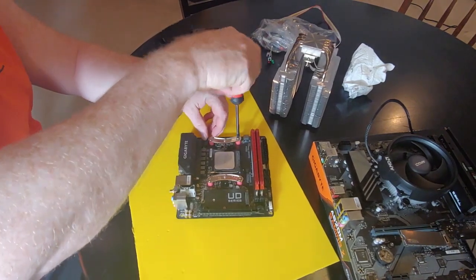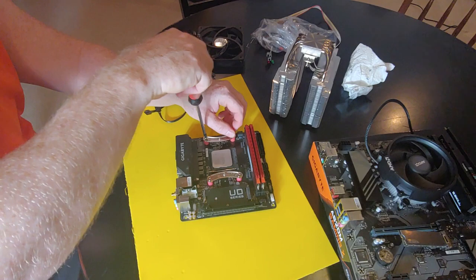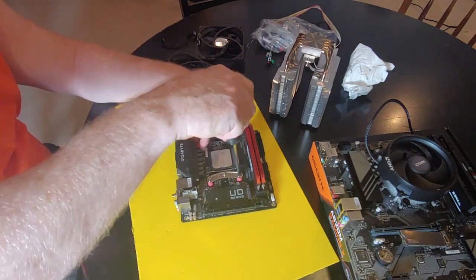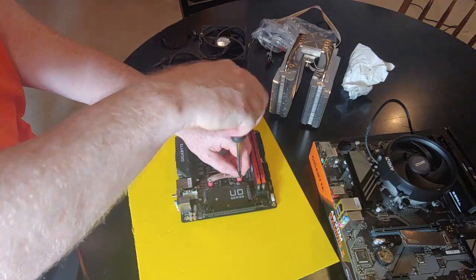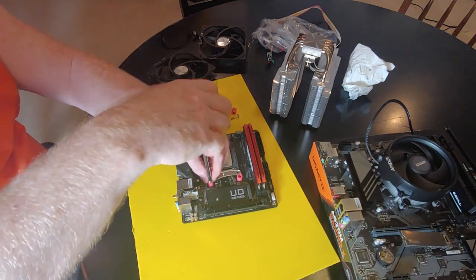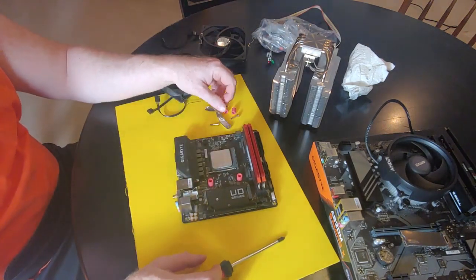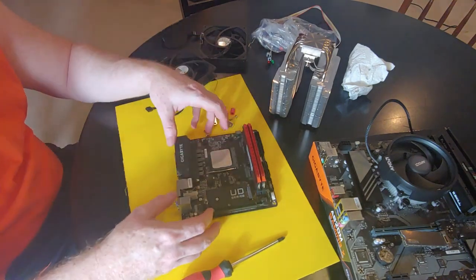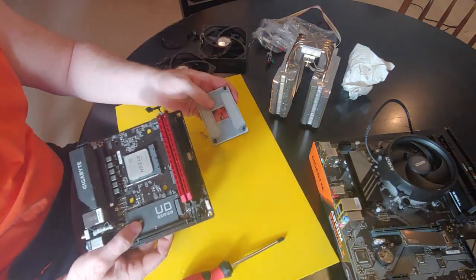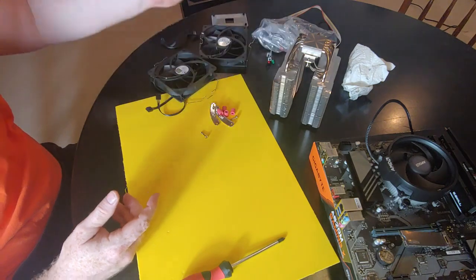I might sell this CPU off. What's on here is the Ryzen 5 3600 XT. We also have a 3200G, 5300G, and a 3400G. One thing I've always hated about AM4 is the pins are so much easier to bend than Intel ones, which is super frustrating. There's the backplate — we'll need it for the next install but it's already installed, so I'll set this aside.